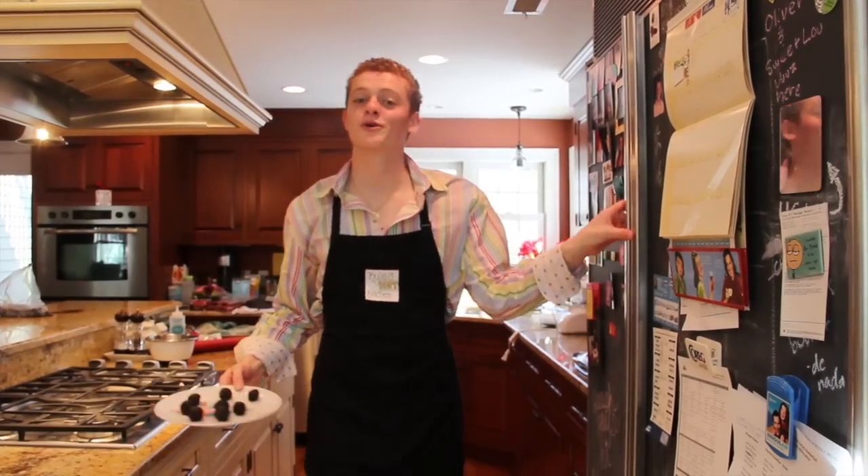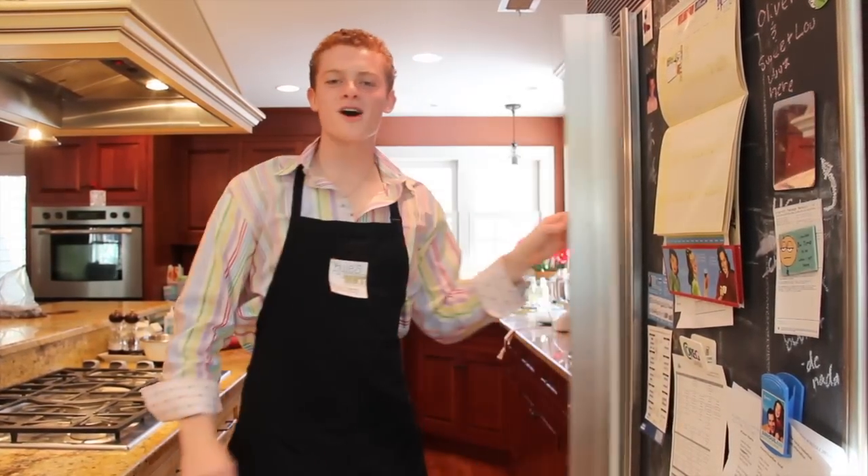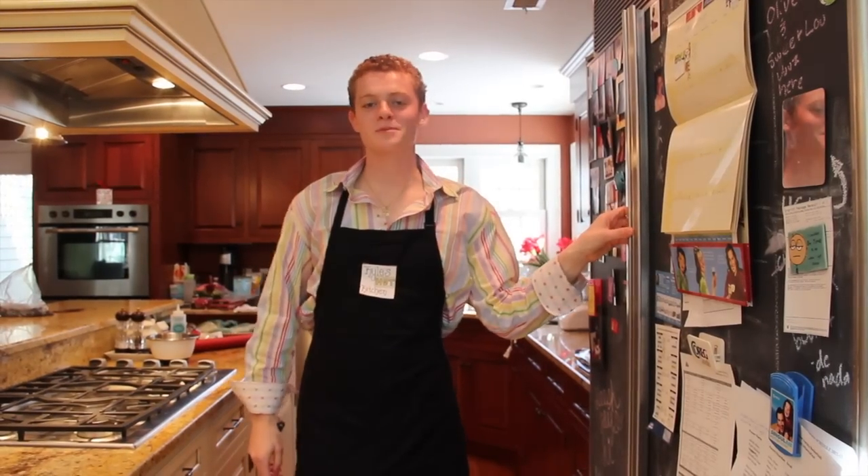Next, you have to put the Oreo Balls in the freezer so they can cool. And while we wait, let me show you a few of the reasons why I have to be Mr. LS.